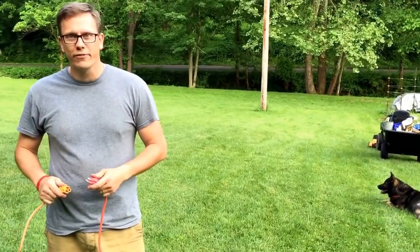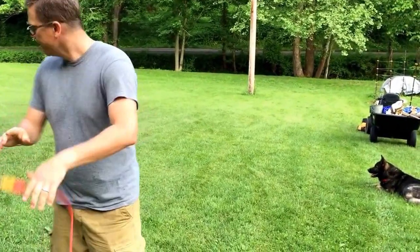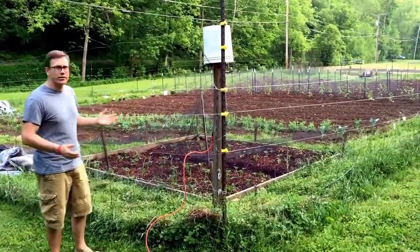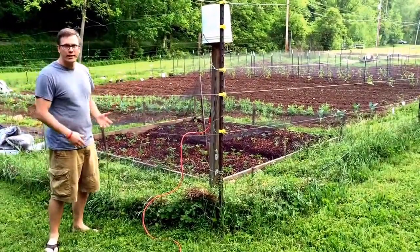It's the fourth annual electric fence shock test, and so plugging the fence in. Got some audience here with the twins — they're watching, but from a distance. You can see our garden's already growing really nice, so we've got to make sure that this fence is working, so if the deer come, they get the crap shocked out of them.